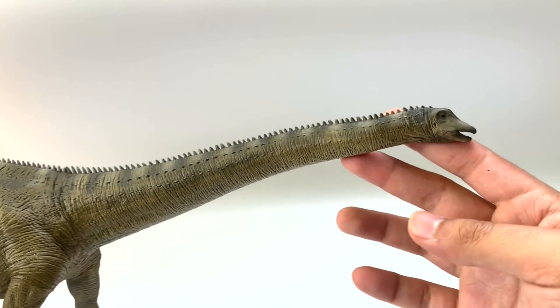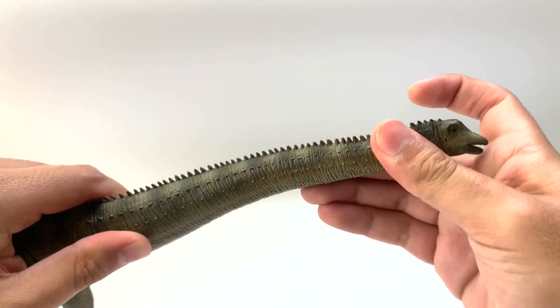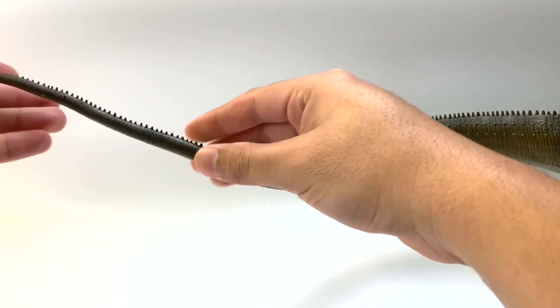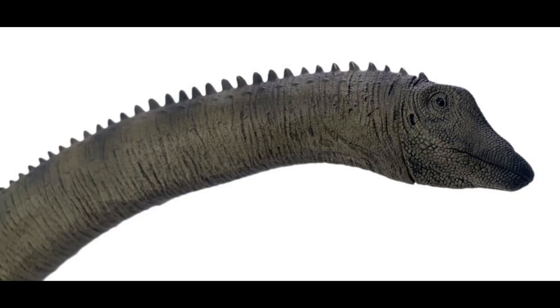One of the cool features about these Rebor figures is that their necks bend and they are poseable. I can bend it this way and back. This also works for the tail, which is pretty cool because if you don't like a loop-de-loop, you can undo it. The male was identified by the brighter colored crest — as in the animal kingdom, males are there to impress the females, so females have selective choice of their mates and thereafter their offspring.